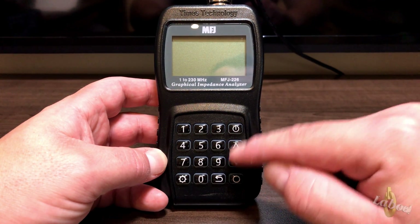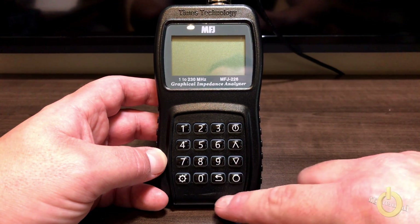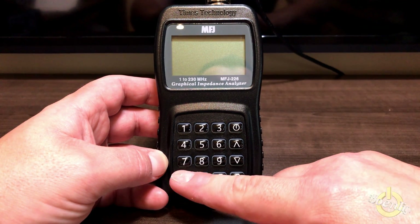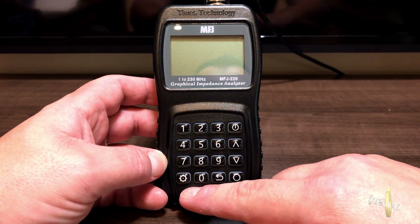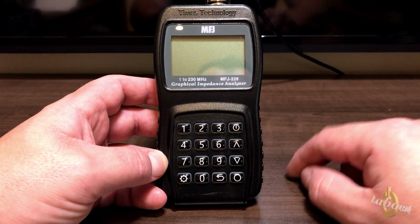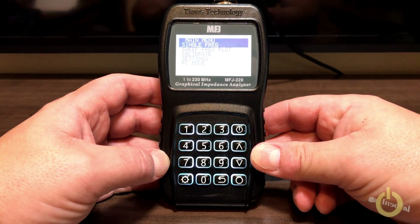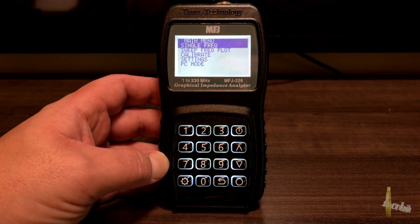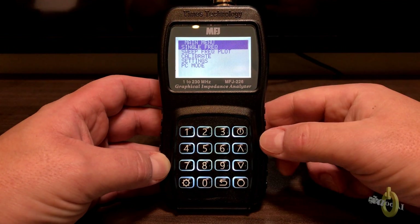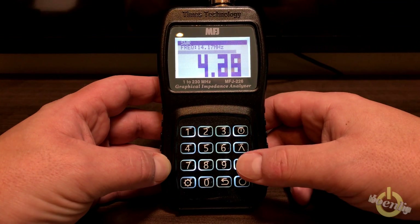If you look at the keyboard, you have the power button, the arrow buttons up and down to scroll through the screen and menu, the enter button, the back button that lets you go back to the previous menu, and the config button that you use to change frequency range and other settings. It's also used as a dot when you enter a frequency directly by digit. Let's turn on the unit.